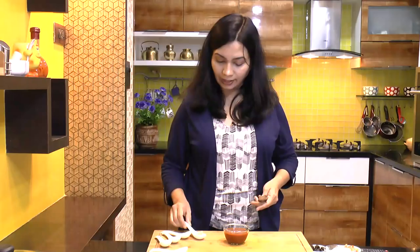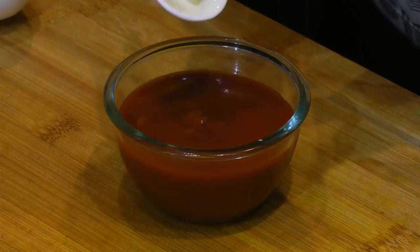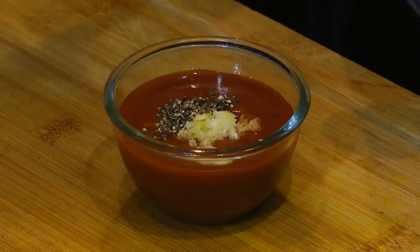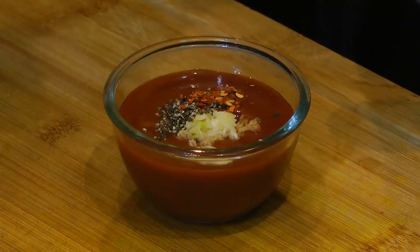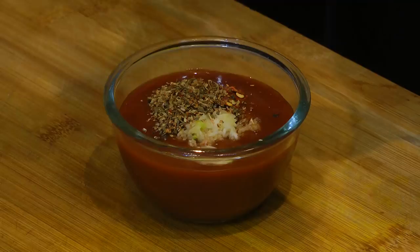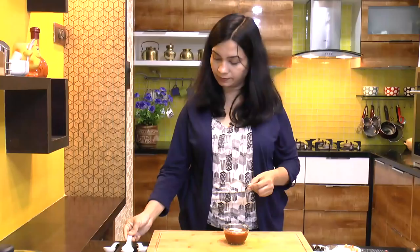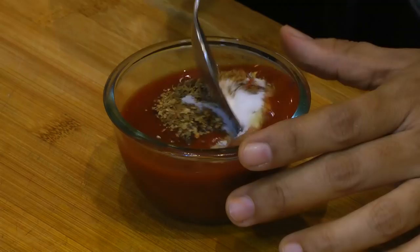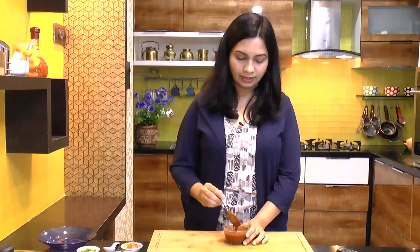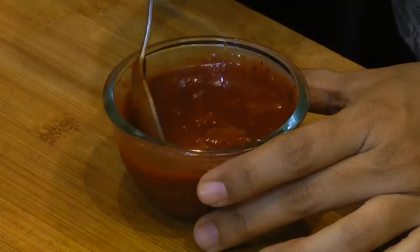Now let's make pizza sauce. In the tomato puree, I am just going to add all these spices: garlic, black pepper, red chili flakes, mixed herbs, and salt. Mix this really good. And there you have it — this pizza sauce is already ready. Now let's just keep this aside.